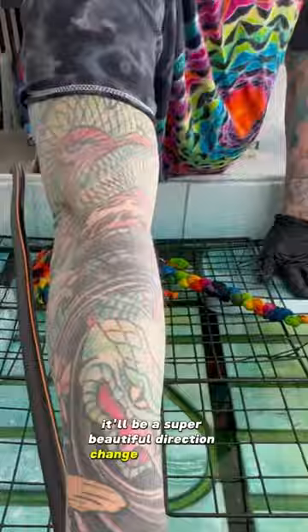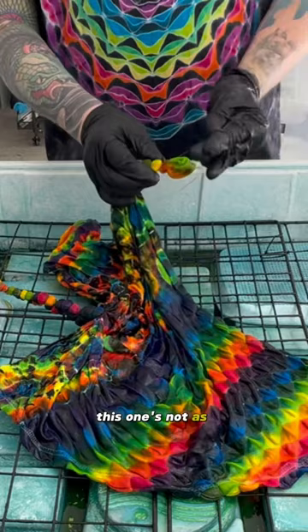Now we're going to undo the accent mandala that's on the top of the back of the shirt. This one's not as intricate but it still should be really beautiful.